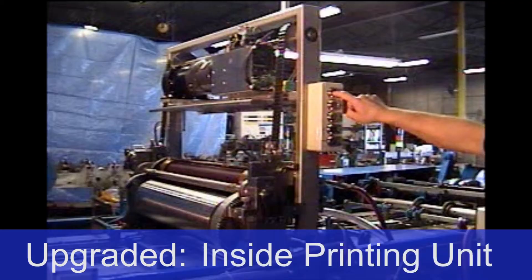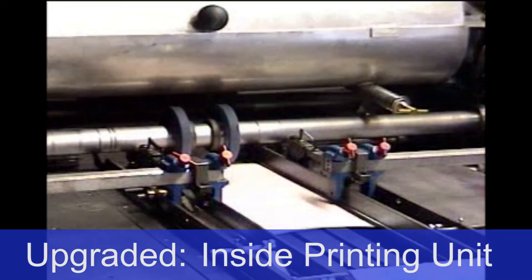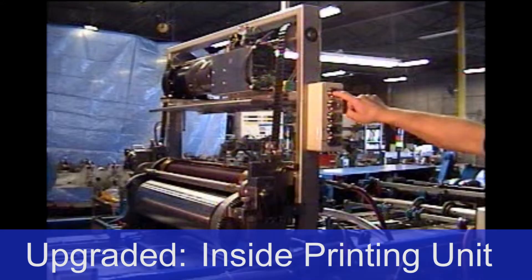Inside printing unit: the inside printing unit allows for a full quality 300 dpi print job. It's equipped with an automatic lift to facilitate easy access for cleaning and maintenance.